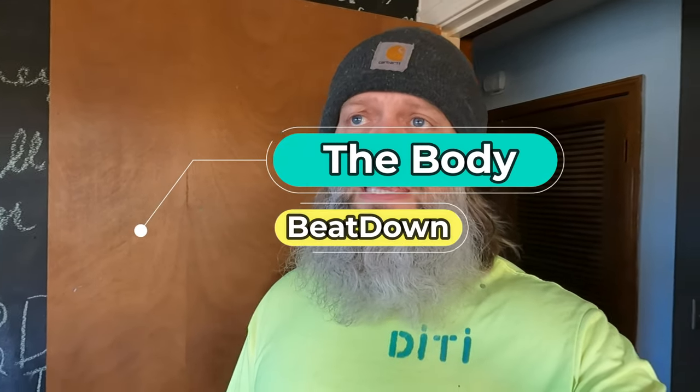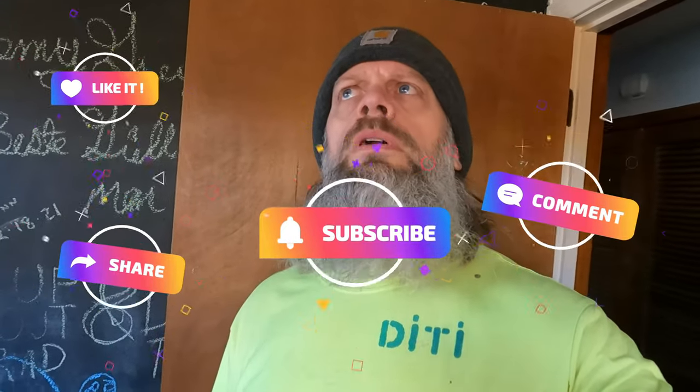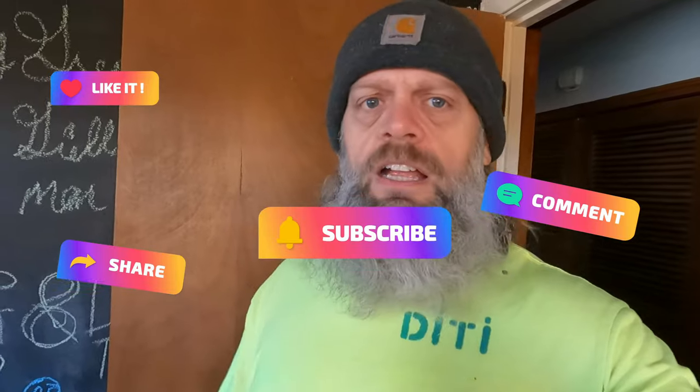Hey, what's going on guys? How's everyone doing today? I'm doing well, thank you for asking. Welcome to another episode of the Body Beatdown with me, Michael. Yesterday — or the day before, I don't remember — I went and got some paint, a gallon of paint to do my gym. It was a red color, kind of like a Pepsi Cola kind of red.